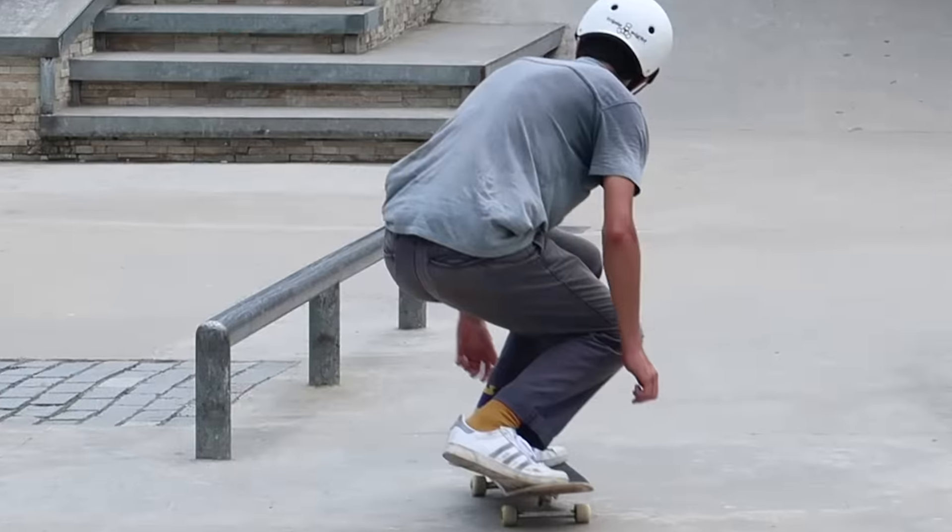I'm inside now — it got really hot. The next trick is backside feeble to backside 5050. This one does require that you first learn the backside feeble grind, which I'll admit I had a lot of trouble with when I was younger. But once you can lock into a back feeble, it is extremely easy to lift it into a backside 5050. It's a sick trick that will definitely impress people — it looks harder than it is, especially if the person watching can't back feeble.